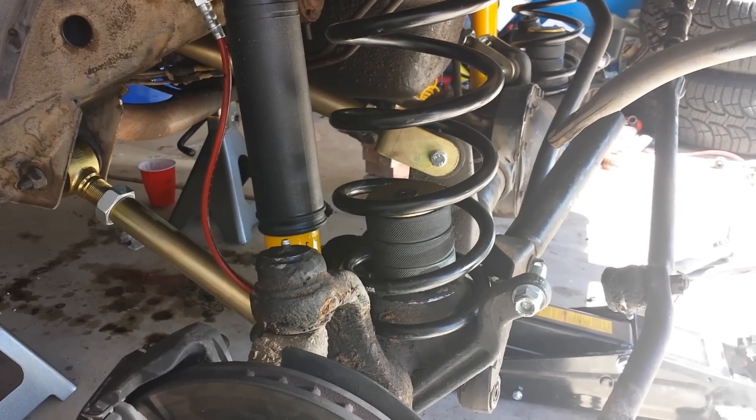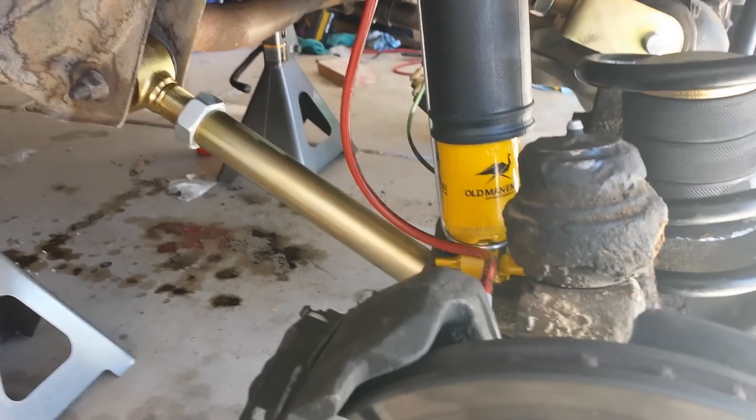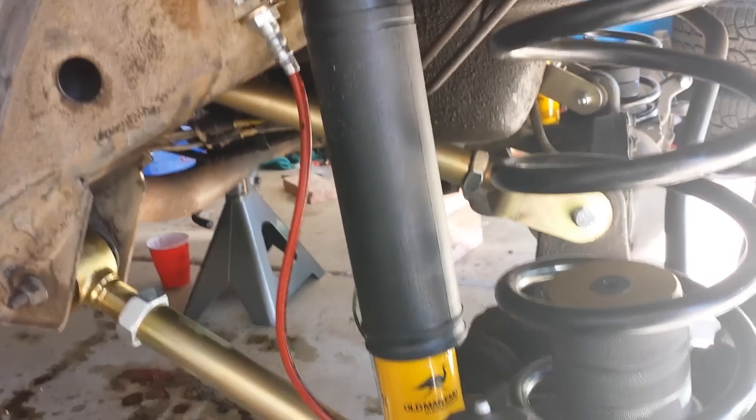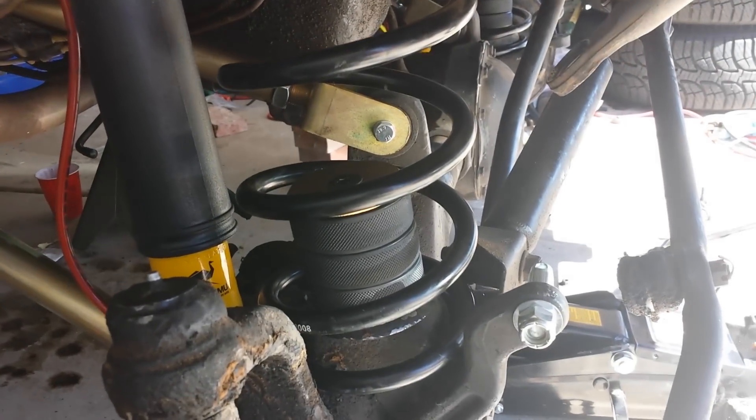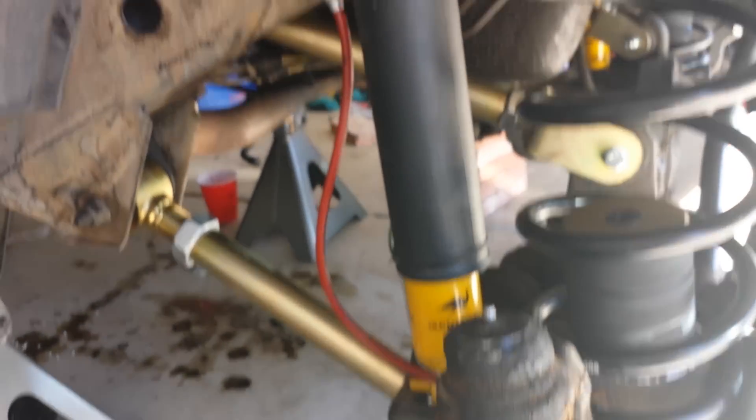Alright, so I want to do a quick update. I have my lower arms installed, upper control arms installed, springs installed, bump stops installed, brake lines installed, and the shock on the other side is installed. While this one is not.